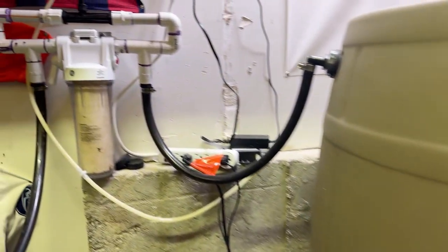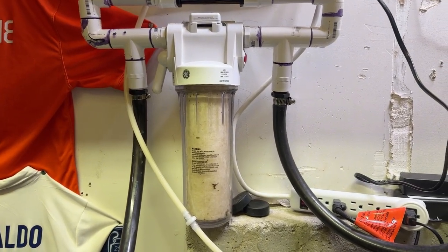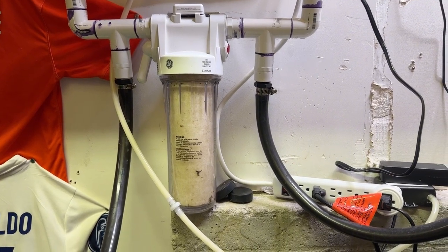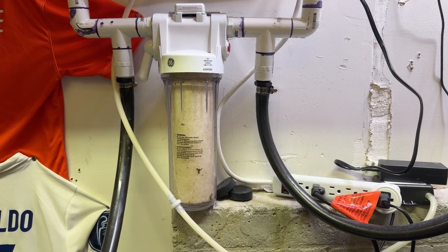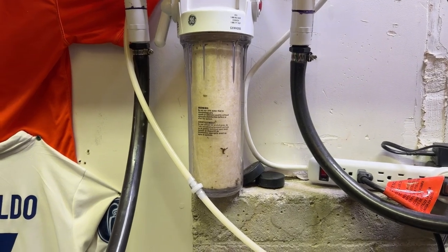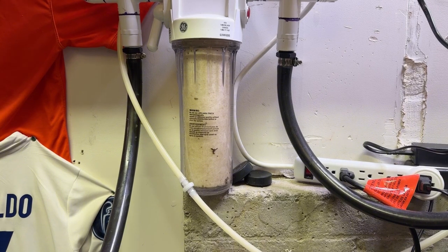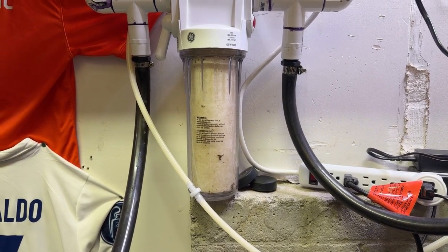Up here I have my GE water filter, and this one I change once a month or as needed. Sometimes I can go 45 days on it, so somewhere between 30 and 45 days is when I typically change out that water filter. As you can see, there are some floaties in there that made it past the first filtration system and are stuck in there, but it's time to switch that out today as well.